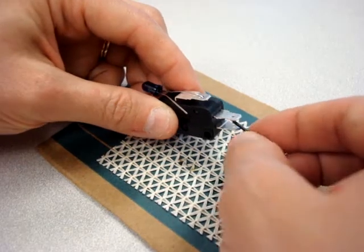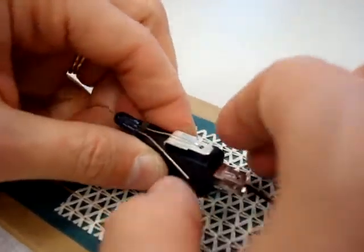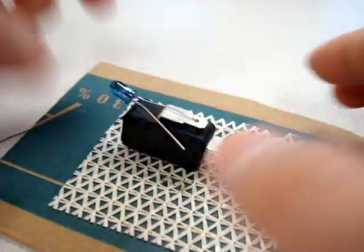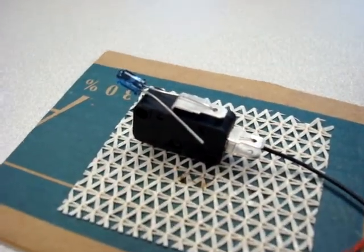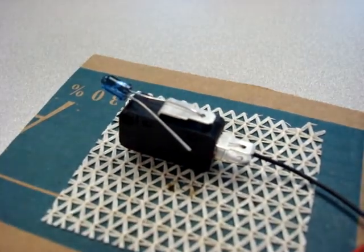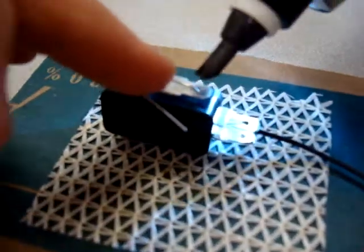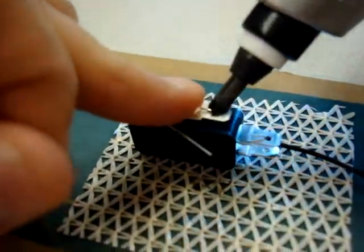And the black wire from the battery holder is going to go into this post. With this limit switch you have normally opened and normally closed. We're leaving it as normally opened. We're going to take our piece of solder and our Cold Heat and hold that down.